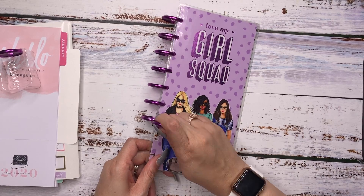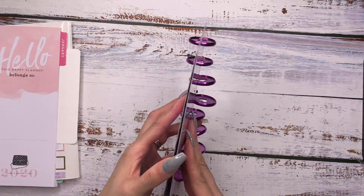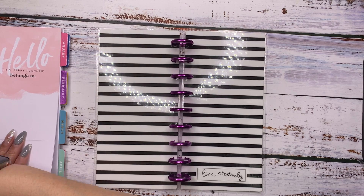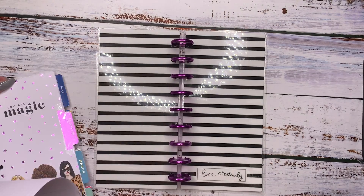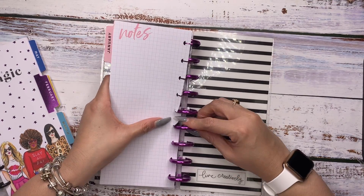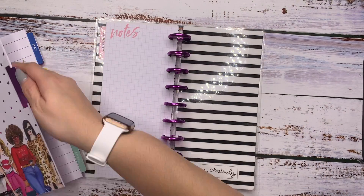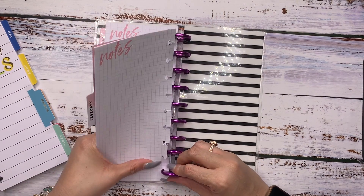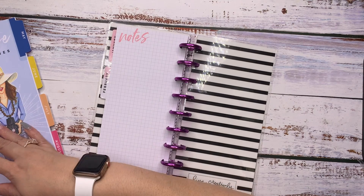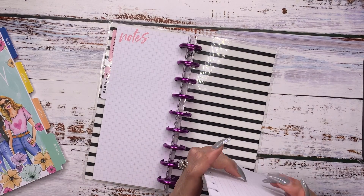These classic discs are going to be fine on here — it just has to get used to it. What we're going to do is start taking this off and work on this one month at a time. When you take more than a month, I feel like it stresses and stretches your paper, and you don't want your paper to be ill-fitted on your disc or easy to fall out. Taking about a month at a time also gives us the opportunity to look at all these cute little dividers in here.